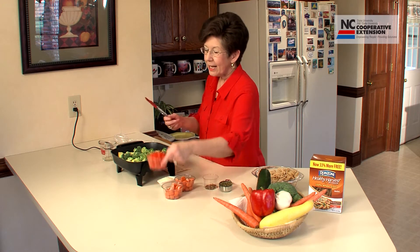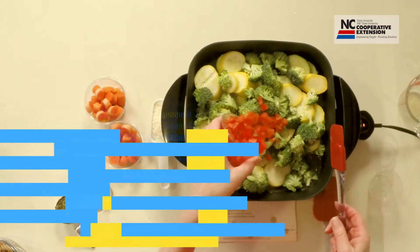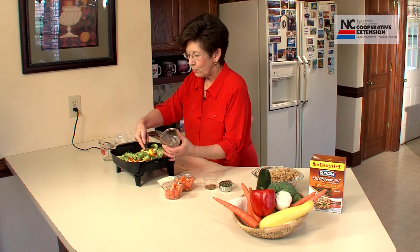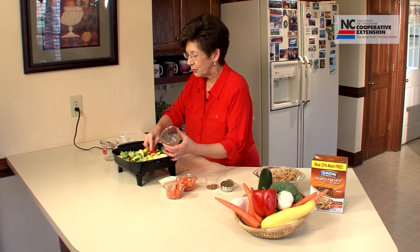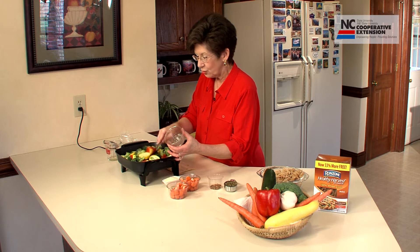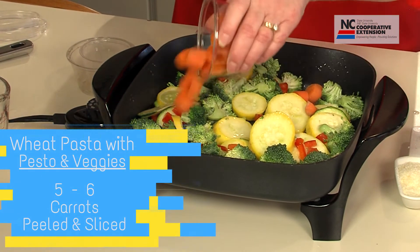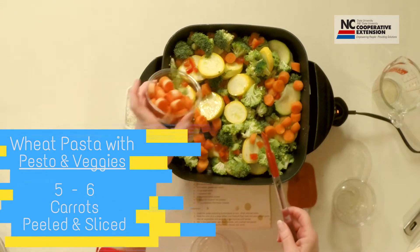Next we'll add one finely chopped red pepper. I wish you could smell this — it is really starting to smell delicious. We'll stir it a little bit and give the vegetables time to get tender. Let's now add some sliced carrots — several carrots that have been sliced.